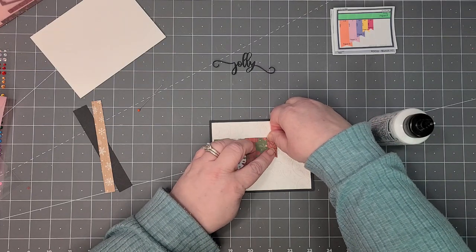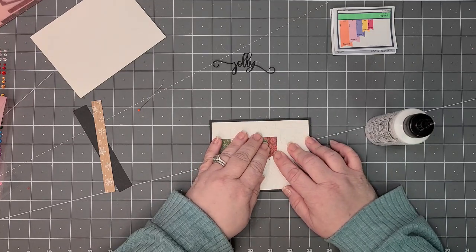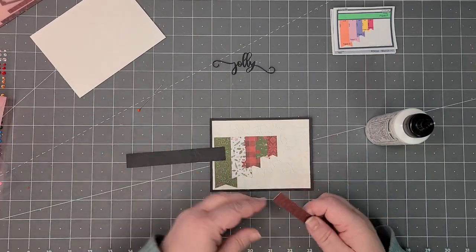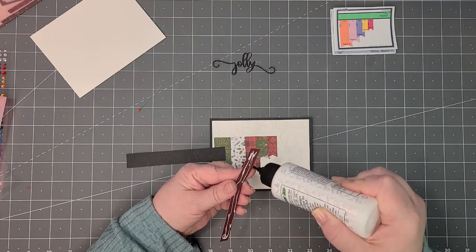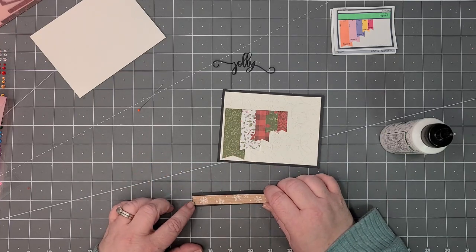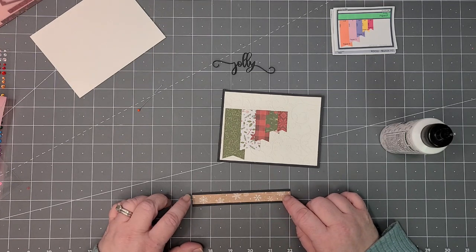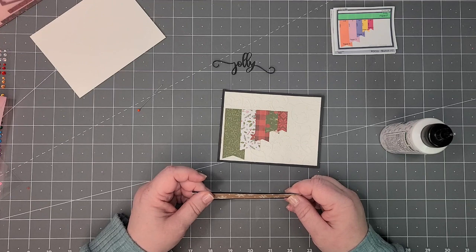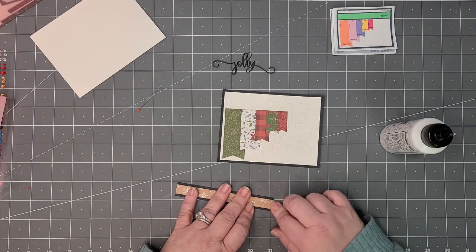If you're not familiar with Kendra's card challenge, I talked about it in the last video. It's where you take six-inch by six-inch card stock and cut it in a way so that you're making at least 15 cards — this time it's 15, but I've seen challenges where she made 17 cards from just the pieces cut. I'll link Kendra's introduction video for this quarter so you can see exactly how she explains the challenge.